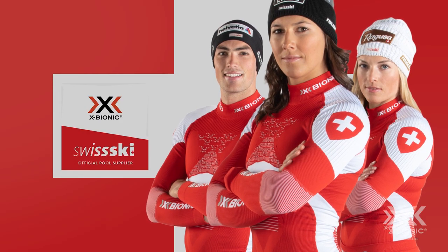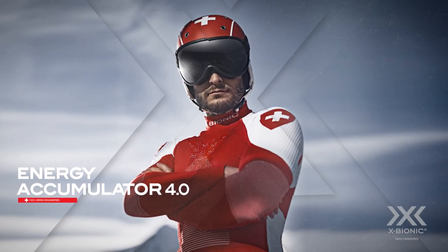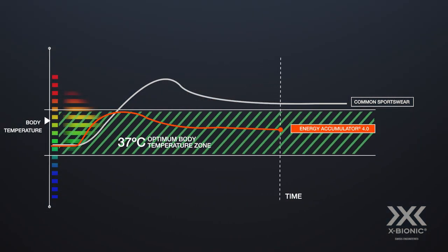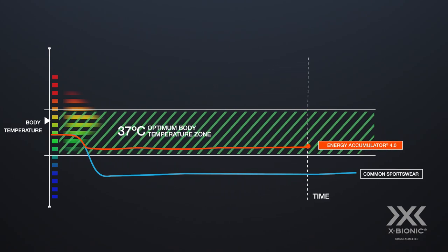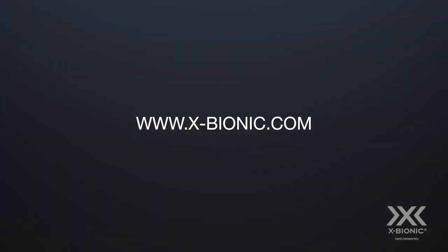The choice of Olympic champions, also available as Patriot Edition. Remarkable comfort, muscle control, and the height of thermoregulation science turn winter activity into a one-of-a-kind experience. X-Bionic presents Energy Accumulator 4.0.